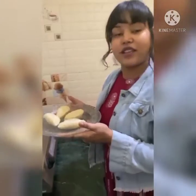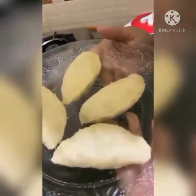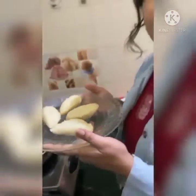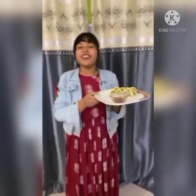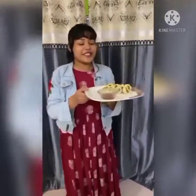My peetha is ready. Now it's time for garnishing. Finally, my Pea Stuffed Peetha is fully ready — looks yum!